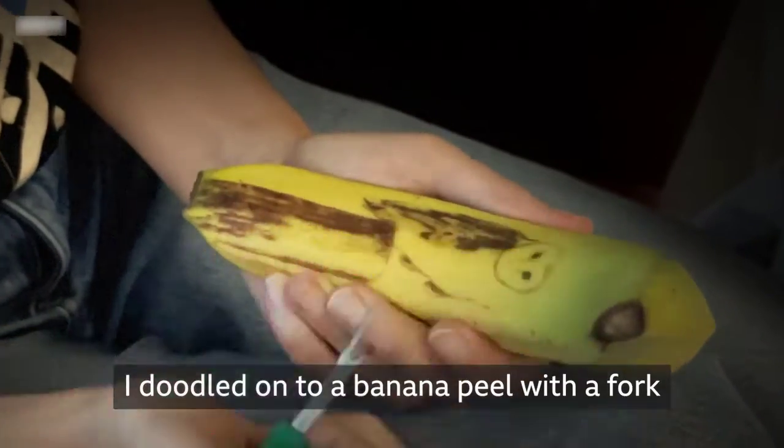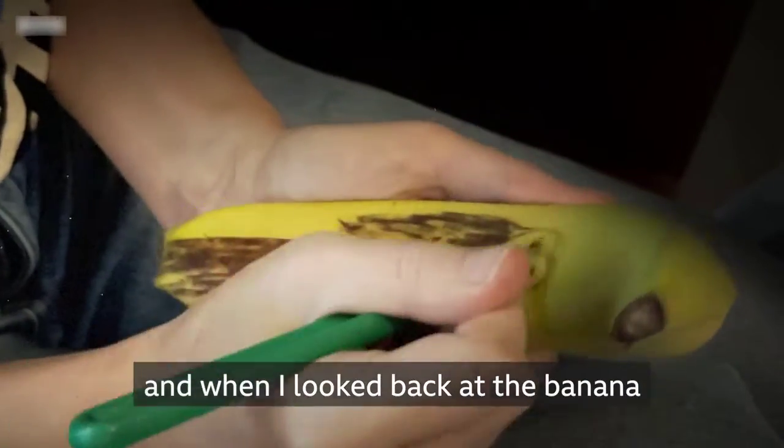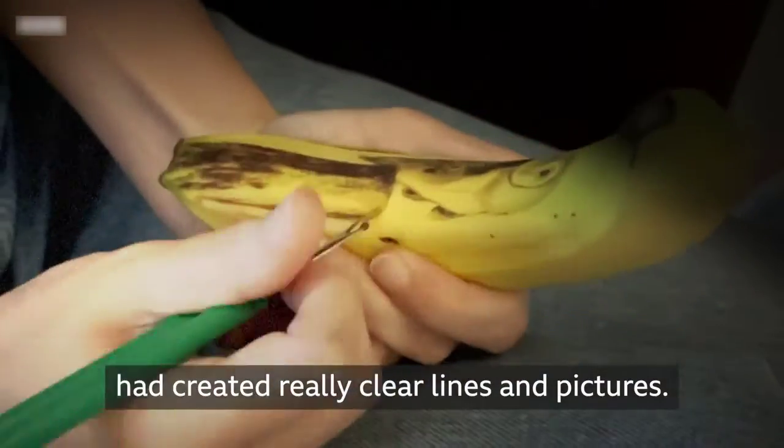I doodled onto a banana peel with a fork without really thinking about what I was doing, and then when I looked back at the banana one hour later, I saw that where I had doodled had created really clear lines and pictures.